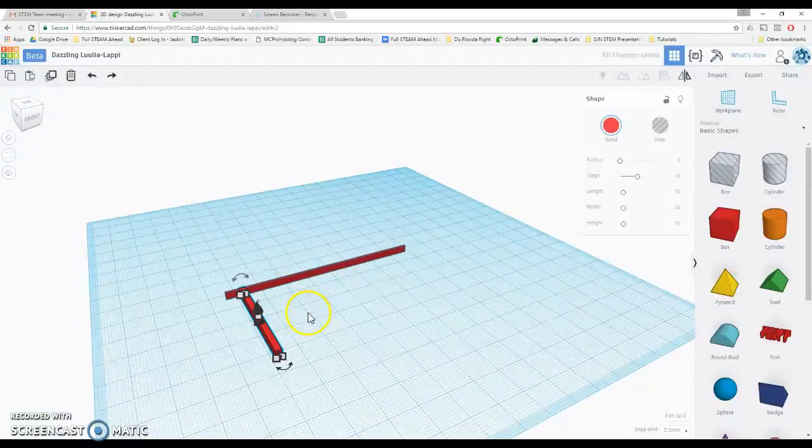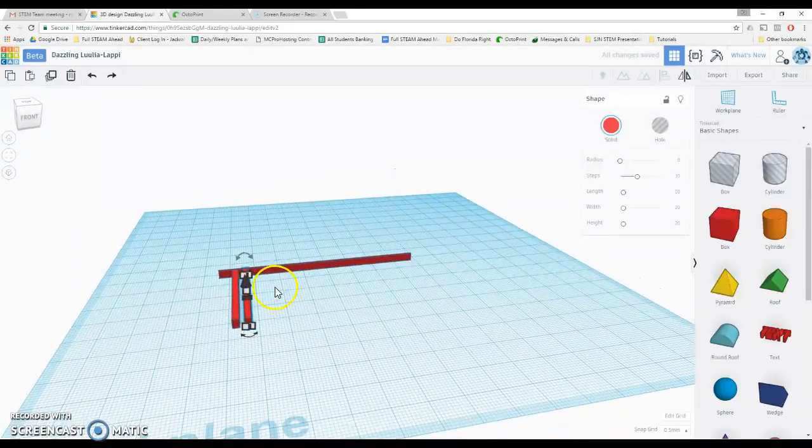I'm going to need a whole bunch of these in order for my shape to be bendy, so I'll duplicate this one and move it over using the arrow key — pressing the right arrow 8 times. The reason I'm doing it 8 times is because each press is a half a millimeter, so it'll move it over 4 total millimeters, which will leave a 2 millimeter space between pieces.